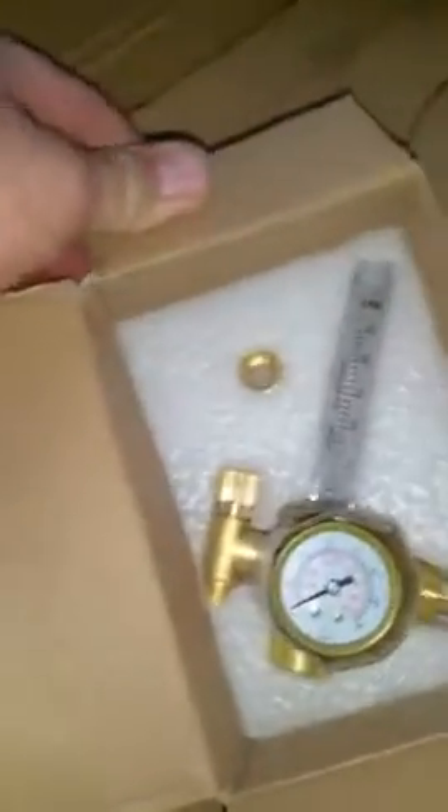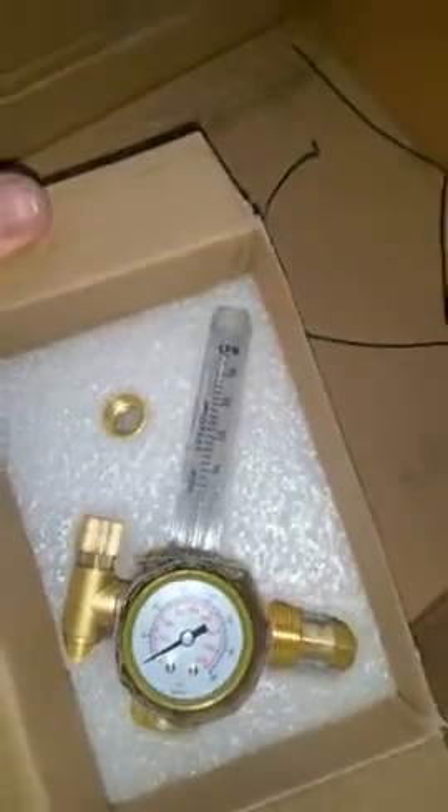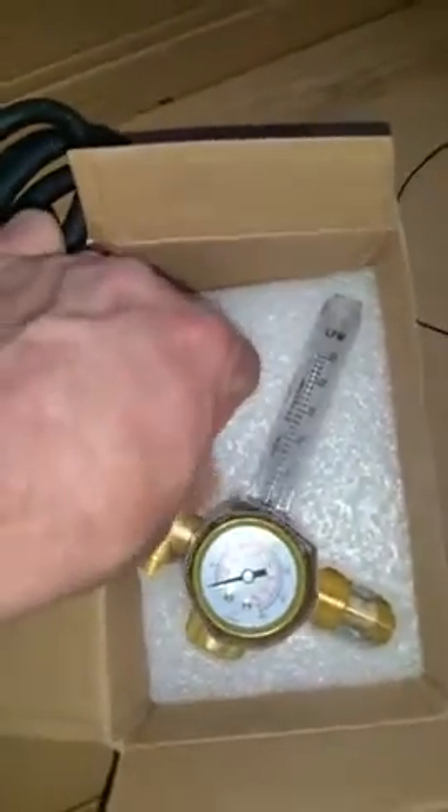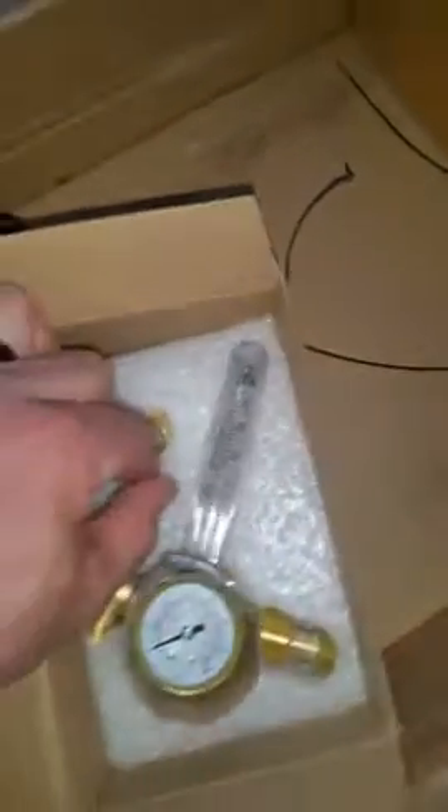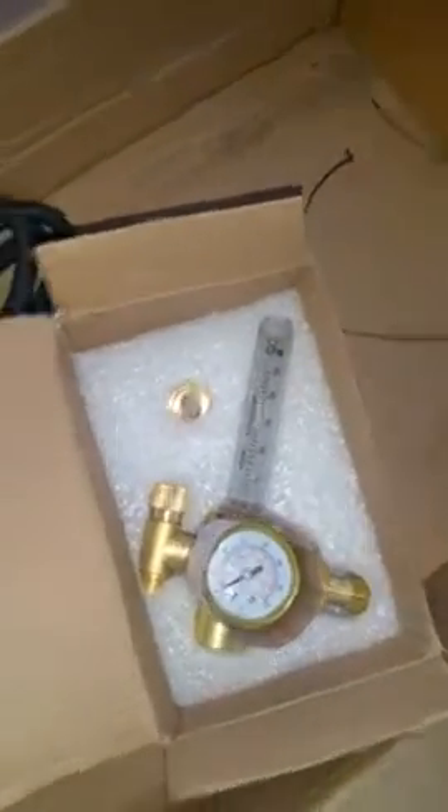And then this is a regulator. Packaged well. Looks like a nice little Argon reg, adjustable here on the left, with an adapter. I love it — it's nice.